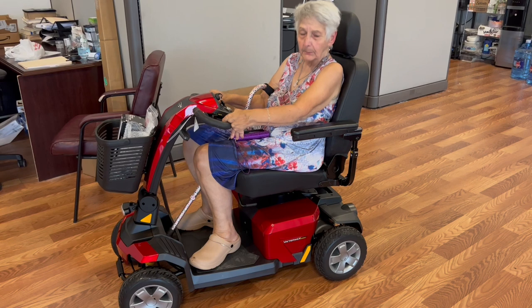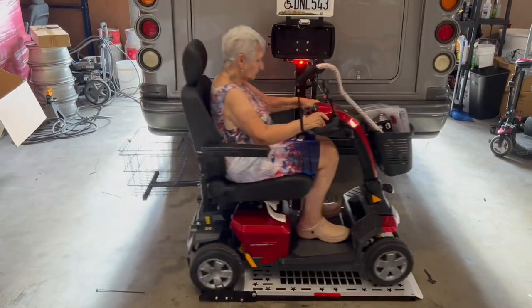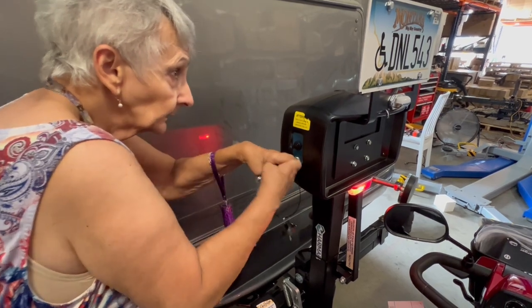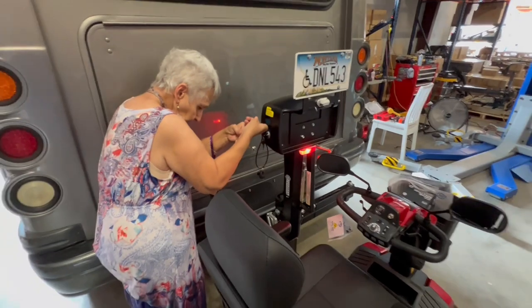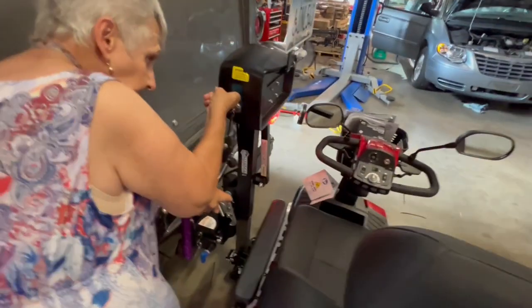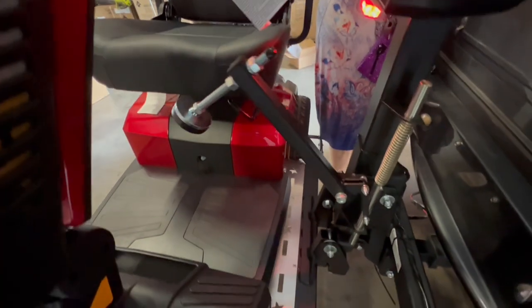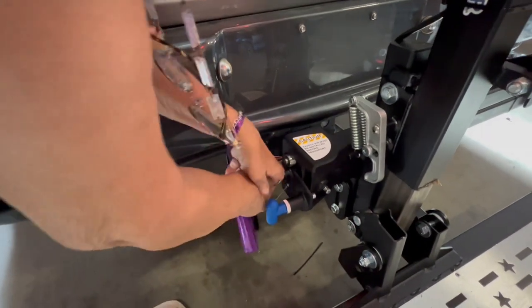I'm at Automobility Scooter Place in Austin, Texas. I put the lift key in and I turn it. Are the lights on now? Yes, ma'am. So I press the button on and hold it. Then show how it's going to lock — can you show how it's locking? Now we're going to push it up so we can show the swing away.